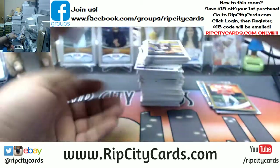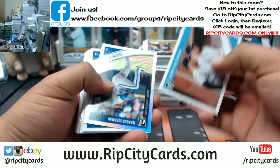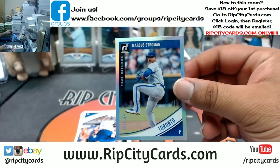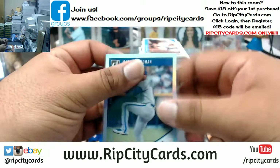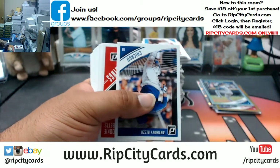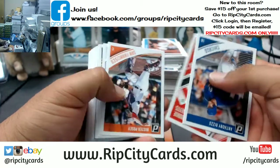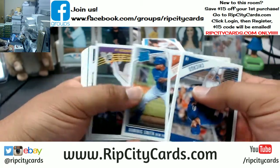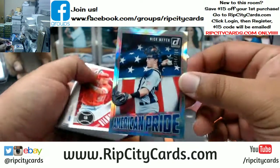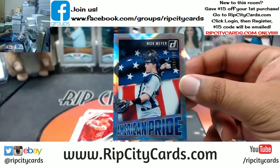Last stack, mojo — to 164, Marcus Stroman for the Blue Jays. Pappy, keep it real — oh wow, oh my god. No need to random this one — Nick Meyer to 349, going to my boy.